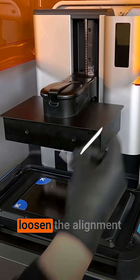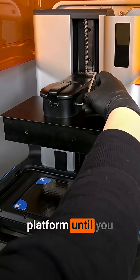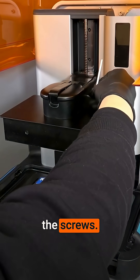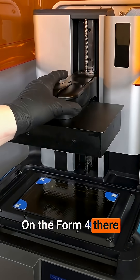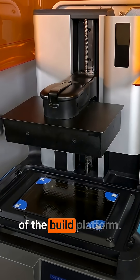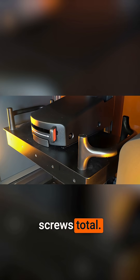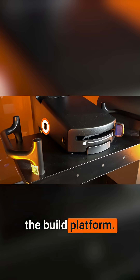Use the hex key to loosen the alignment screws on the build platform until you can wiggle the build platform with your hand. Do not remove the screws. On the Form 4, there are two alignment screws on the right side of the build platform. On the Form 4L, there are four alignment screws total, two on each side of the build platform.